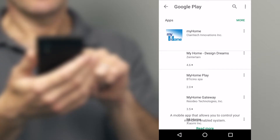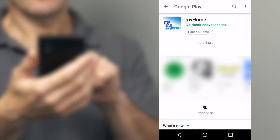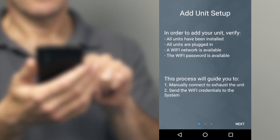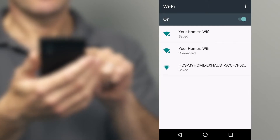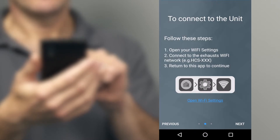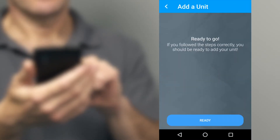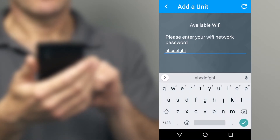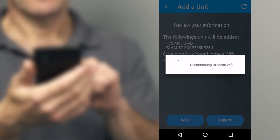To begin, use your smartphone or tablet to download the MyHome iAQ application from the Google Play Store on Android devices or the App Store on Apple devices. After you register a new account, selecting 'Add a Unit' will walk you through the process of connecting your mobile device to your Humidex via Wi-Fi, by choosing the correct Wi-Fi network name and entering your secure password, and finally submitting that information to the Humidex to establish a permanent internet connection between the Humidex and your home's internet.